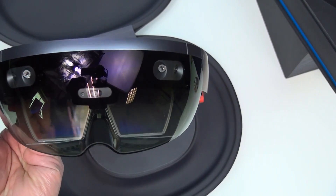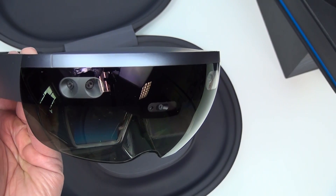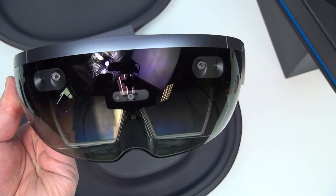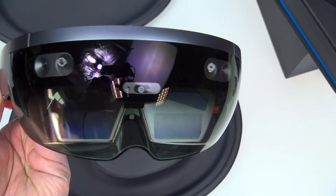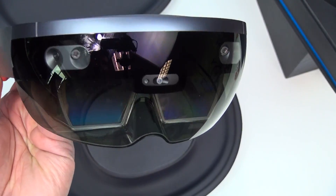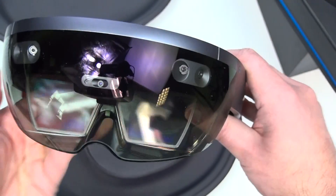You can see all the cameras involved. What makes HoloLens very interesting is that it's actively scanning the room, doing a grid layout looking very much like the Matrix, and mapping everything out to the computer itself. This is running full Windows 10, which is really cool. And in the back are the actual prisms that do the hologram part.